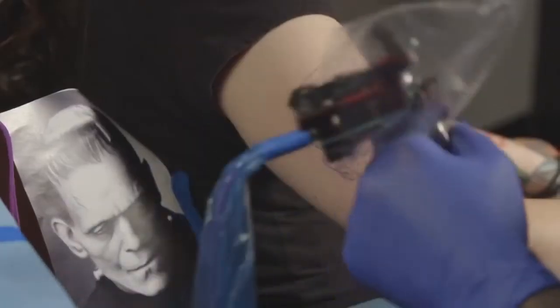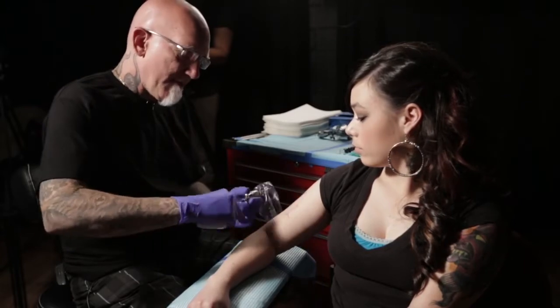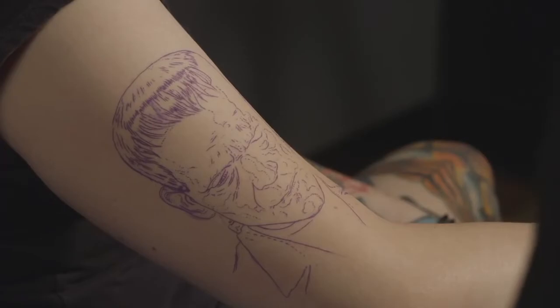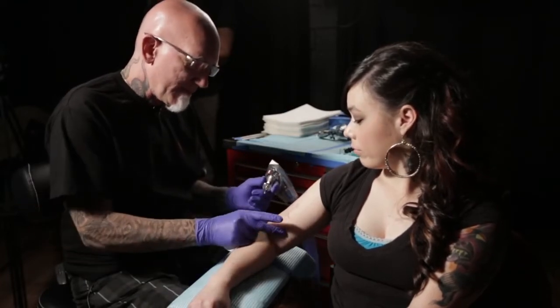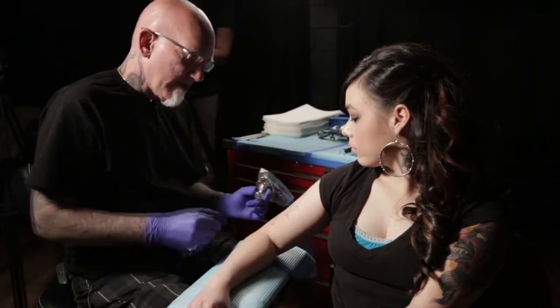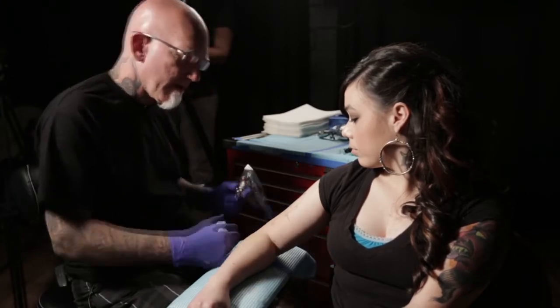Since I'm left-handed I'm gonna start on the left side, just out of habit. I'm gonna start from the bottom because I try to work from the bottom and wipe away from the stencils so I don't wipe the stencil off as I'm working. If I started on top and I'm wiping, the stencil would wipe off pretty quick and I'd be screwed. That's something Tom Renshaw taught me when I started doing portraits. So I'm gonna start from the bottom on the left side and start working on his coat.